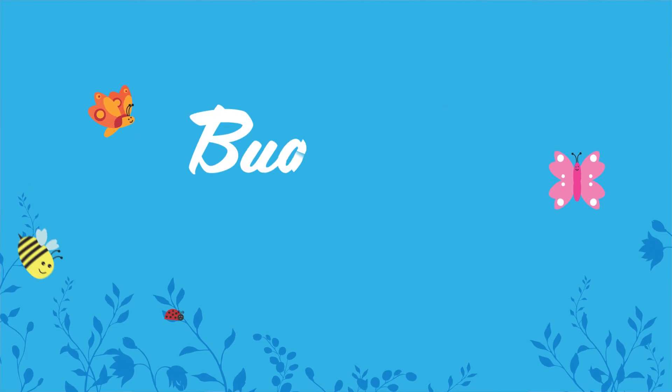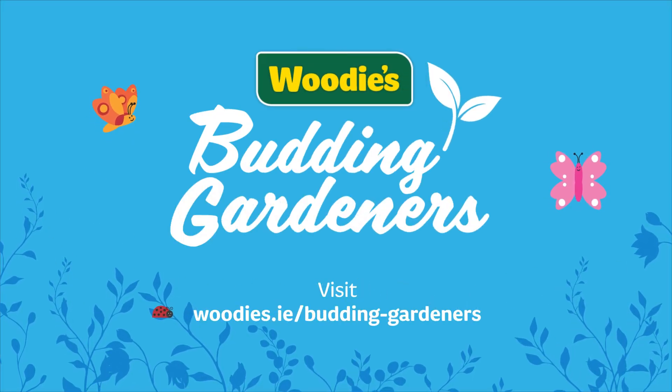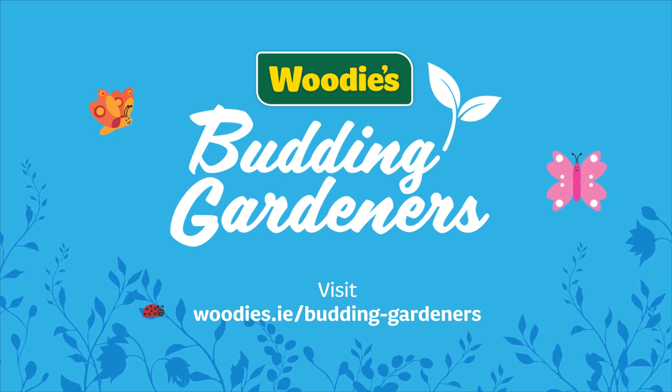And as always, look at the website woodies.ie/budding-gardeners for more information and useful tips. Thanks guys.